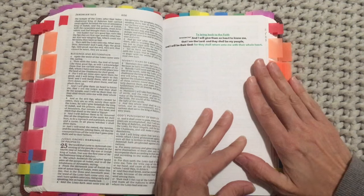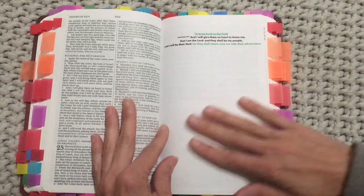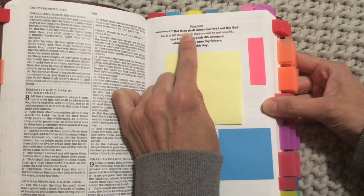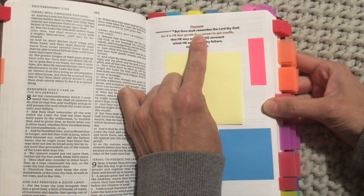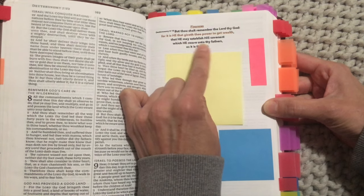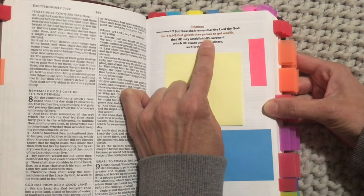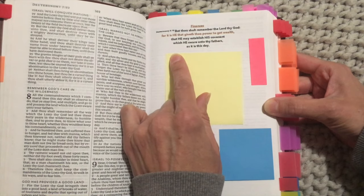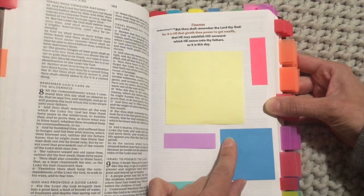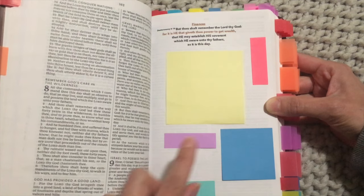The first tab is finances — I added some blank sticky notes just so you can get an idea. The reason I use sticky notes is so that if prayers get answered you can move them to another spot without messing up the page since it is glued in. This verse is Deuteronomy 8:18: 'But thou shalt remember the Lord thy God, for it is He that giveth the power to get wealth, that He may establish His covenant which He sware unto thy fathers, as it is this day.' I like that it says He giveth the power to get wealth.